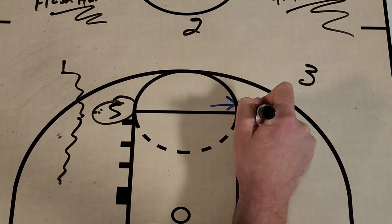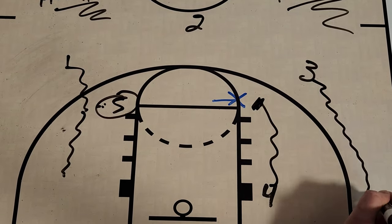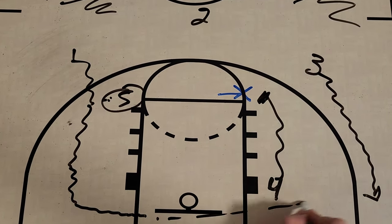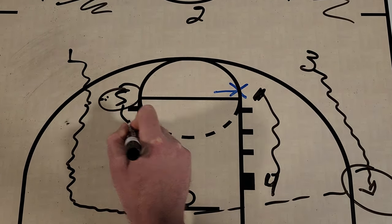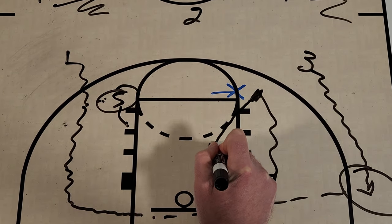This four player is just going to come up and set that hammer screen, and three is going to go to the corner. As one is driving, they can hit the baseline and go to three for a three-pointer, or five is going to seal their player and roll, and then four off the hammer is going to roll into the paint.